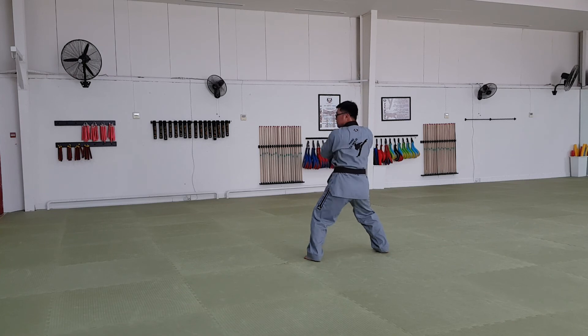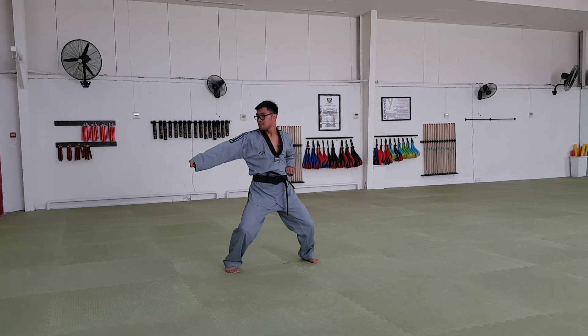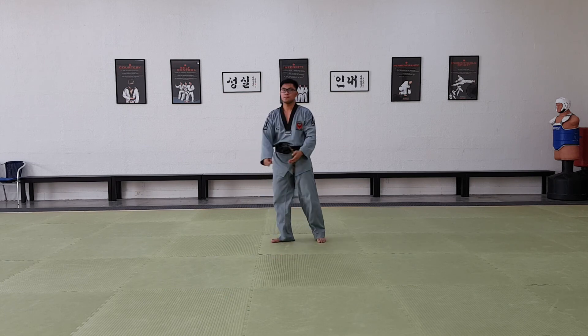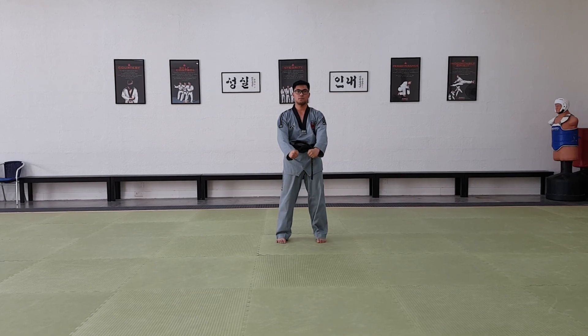Knife hand block. Step forward. Horse stance, punch, punch. Lift your left foot. Turn to the front. Joonbi. Closed to the fist.